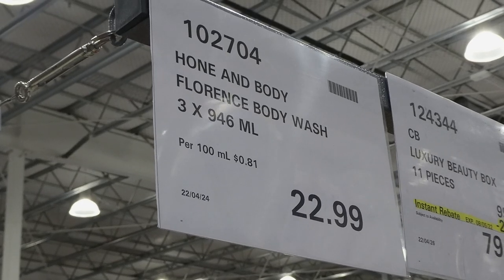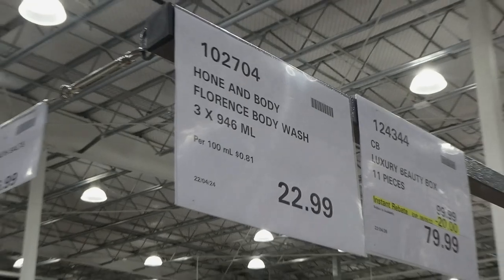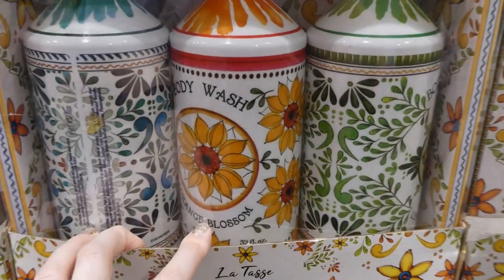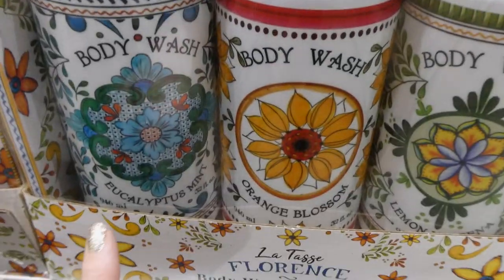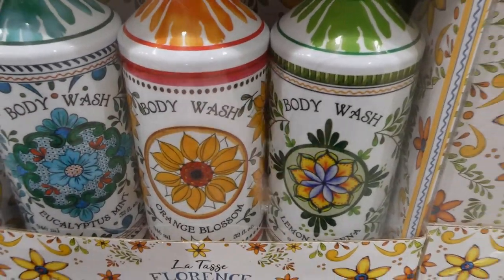Hone and Body Fragrance Body Wash — you get three 946 ml or 32 fl oz bottles for $23. They come in three scents: eucalyptus mint, orange blossom, and lemon verbena.